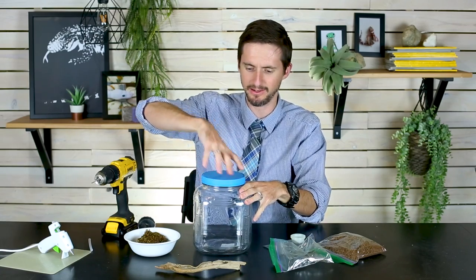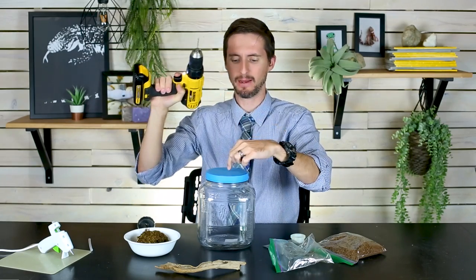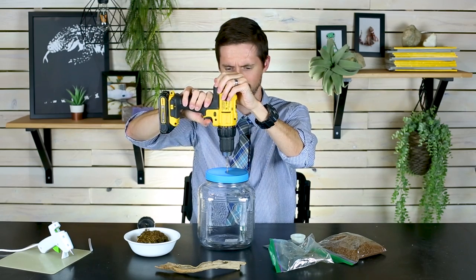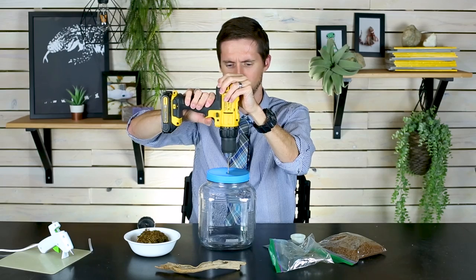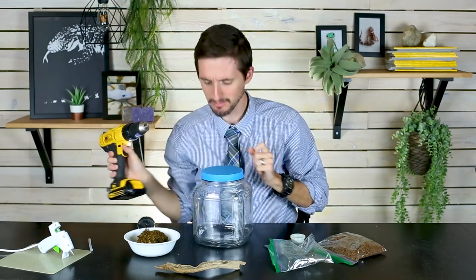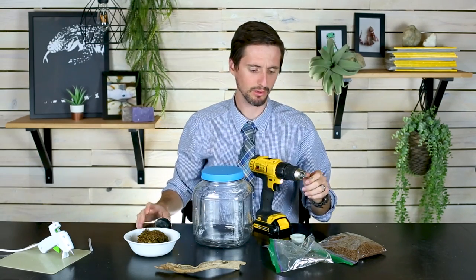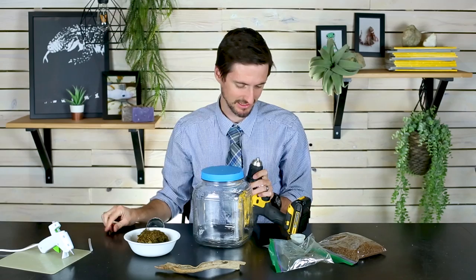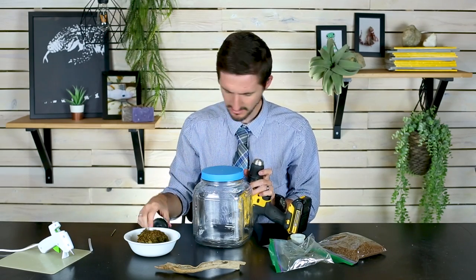First step: go ahead and screw the lid on — a workbench is even better if you have one. Take your drill, use that little hole in the top, and drill yourself a pilot hole right through the center. This just makes sure that when you use the hole saw your hole is centered. Then switch to the hole saw.